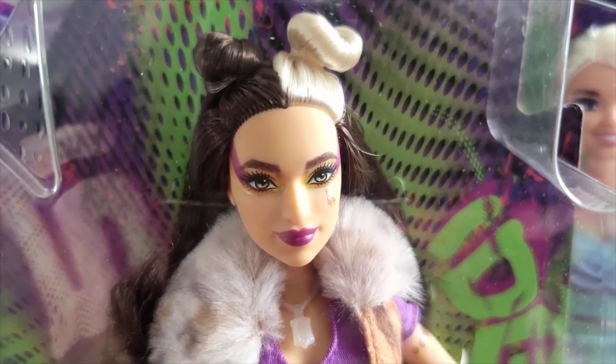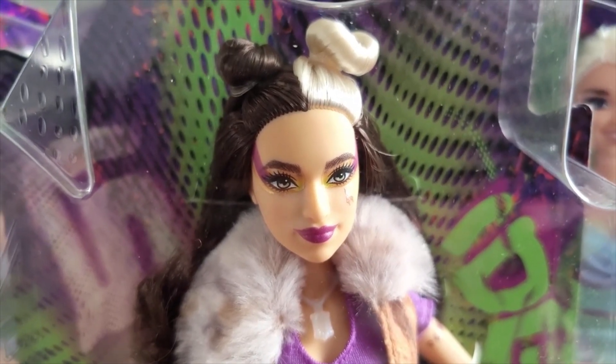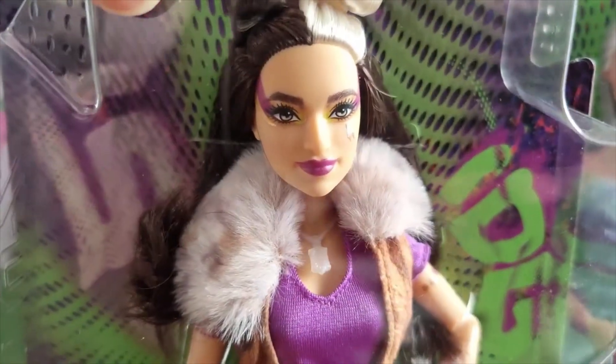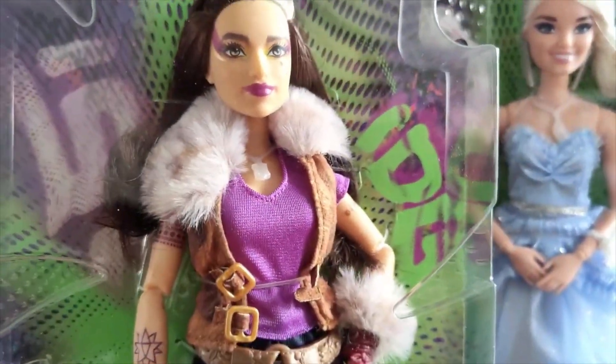Winter's got this amazing hair — it's black and white, and she's got this one piece which is white that goes down the back as well. So for anybody who likes to style their dolls, this one is just going to be incredible for you.